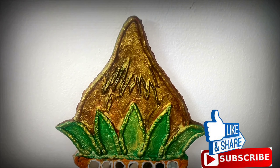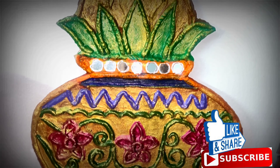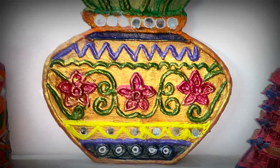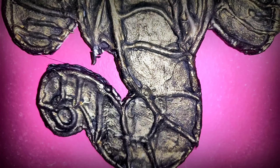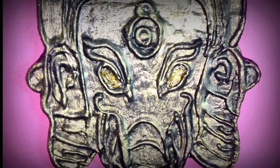Every individual has different points of view, but they all are connected when it comes to festivals. Everyone wants to decorate and upgrade their home with traditional and stylish decor items, specially during festivals. Now it is Durga Puja and Diwali just knocking at the door.